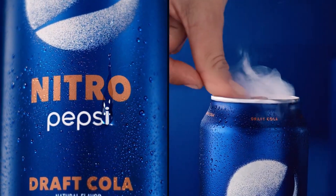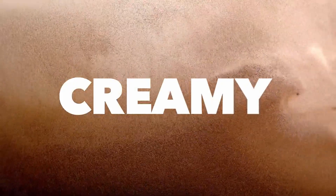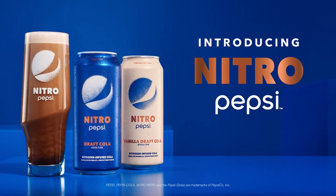Nitro Pepsi is a new Pepsi product — it's nearly identical to normal Pepsi except the carbonation is swapped for nitrous, and it costs significantly more. The bubbles in Nitro Pepsi are noticeably smoother, yet it almost tastes flat with the lack of carbonation.